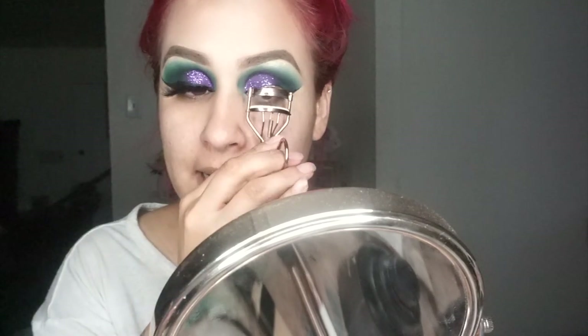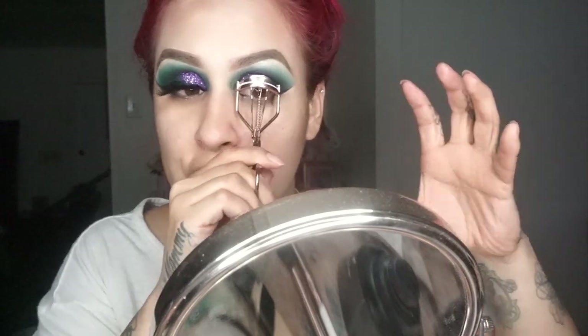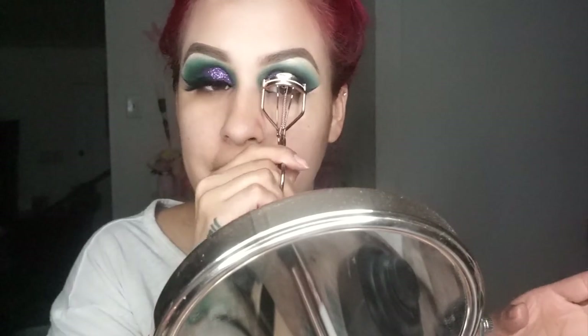Once your lashes are ready to be applied, I'm going to first curl my natural lashes so they're curled up and can hold the weight of the falsies. Using tweezers, I'm just going to put my lashes on. Okay, so my lashes are on. I'm going to finish my face off-camera and come back to show you guys the finished look.